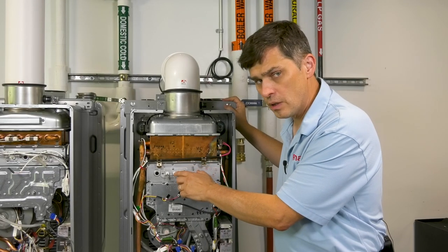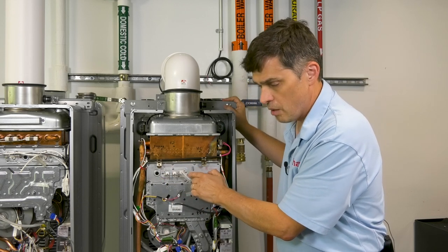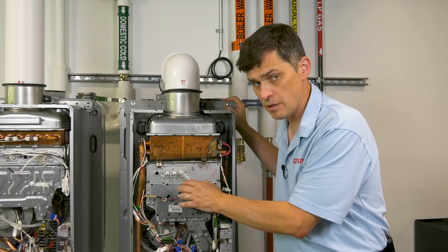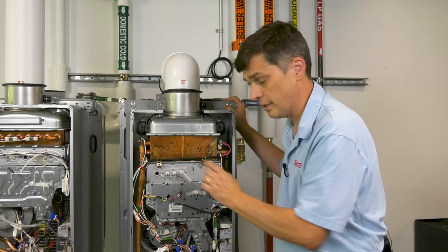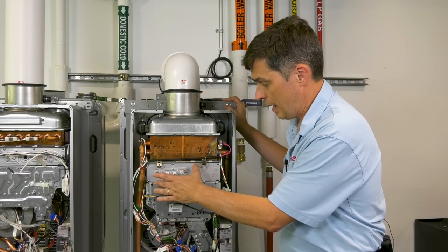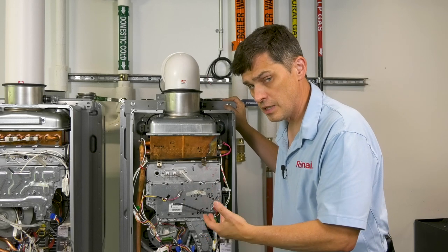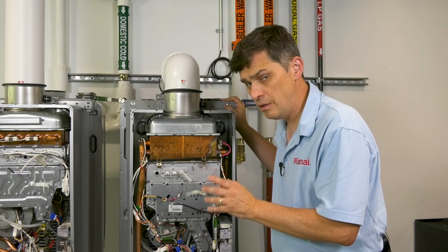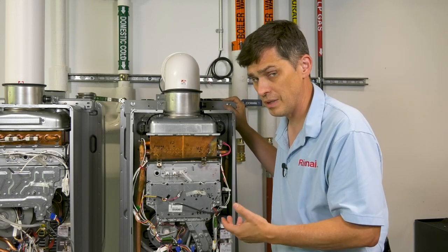The flame rod and igniter electrodes are right behind this plate with these screws, but we really don't want to remove this plate unless we have a replacement gasket. There's a fiber gasket that sits back behind here and you will have to replace it if you remove this plate. So instead, what we'd rather you do is remove the entire manifold plate and the sight glass or burner box plate as well. Then you can pull the whole burner out and inspect it. If you have symptoms that lead you to believe you need to clean the flame rods, you probably need to pull the entire burner out to inspect it anyway.